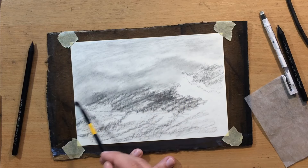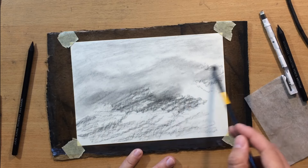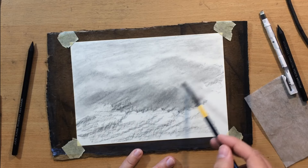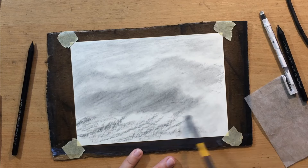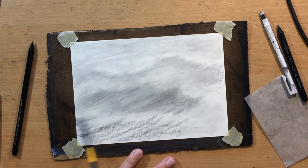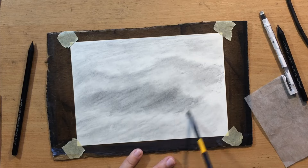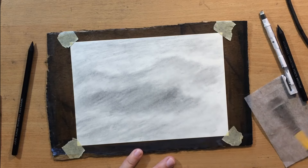Charcoal can be erased, and willow charcoal especially can be easily erased, but sometimes when you want something to be really bright or almost white it's a good idea to put down a little bit less material on that particular part of the drawing. Right now I'm just making some suggestions of shapes where those waves might be — this is sort of an impressionistic stage, even though eventually I plan to refine it and make it look a lot more realistic.